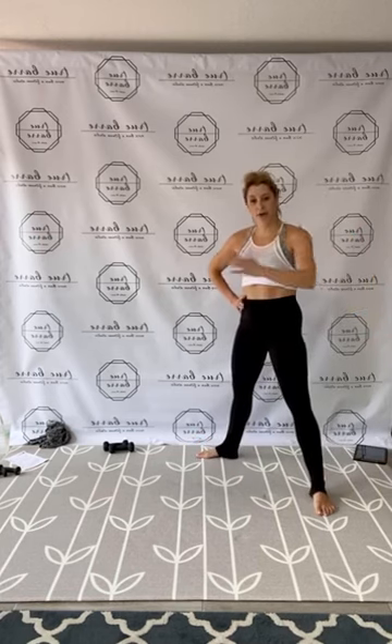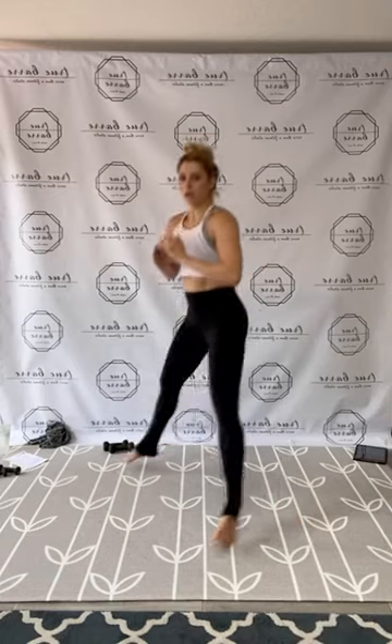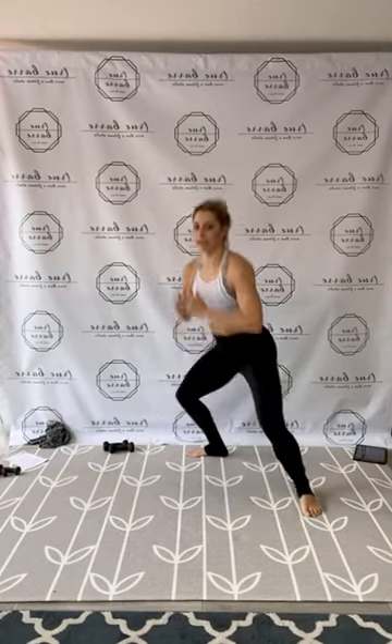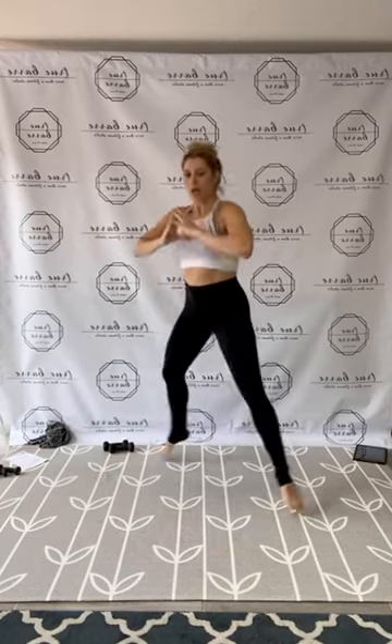Shake it out. Round 1 done. So strong. Really rooted in. Find your breath. Wide legs — that front to back jump plie. Remember that plie to relevé modification. Find your control. One, two, three, four, five, six, really strong, seven, eight, nine, ten, eleven, twelve, thirteen, fourteen, fifteen, ten, nine, eight, seven, push, six, five, four, three, two, and one. Release.